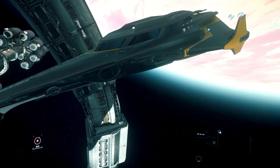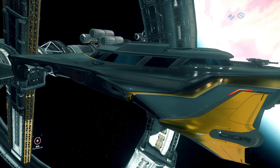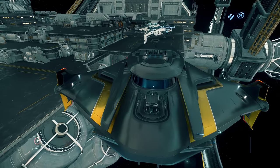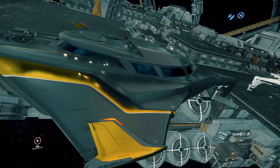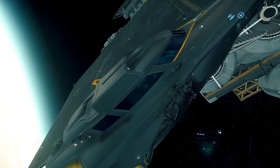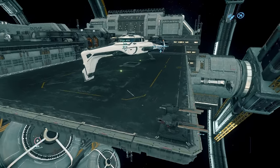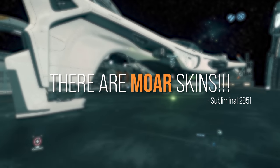So there are actually three different skins — I thought there was only two. You've got the silver, the white, and black. The black looks a lot better up close. It's really cool that all these ships just happened to pull up like this so we got to see all the skins.